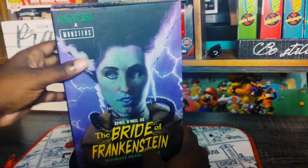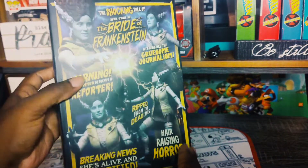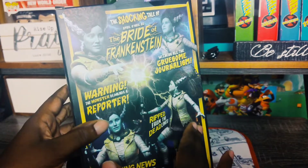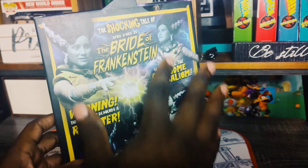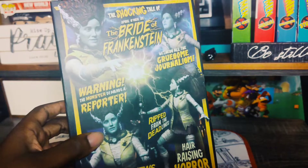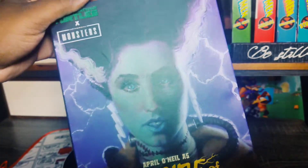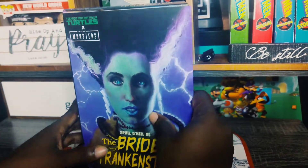Are you guys scared? I mean, it is just a box. But check out the back of this. It is, of course, Bride of Frankenstein April O'Neil. The back looks like a 1950s classic horror film. I don't know what there is not to love about the back of these boxes. They look like this on the back of all of them — Leonardo, they all have the same type of design. There on the front, she is looking as April O'Neil-ish as you would ever want April O'Neil to look.